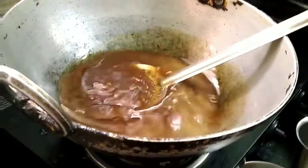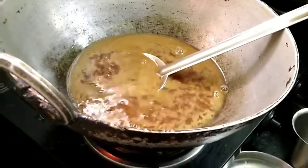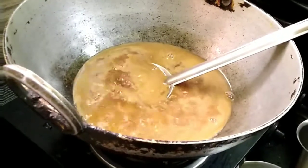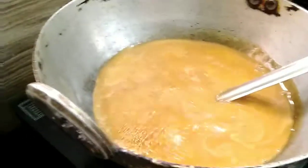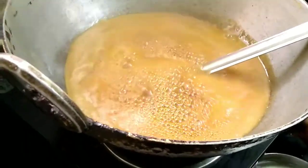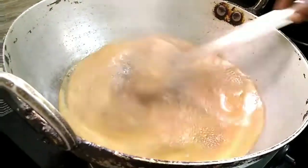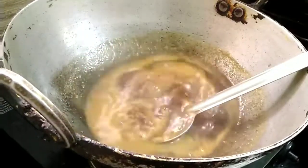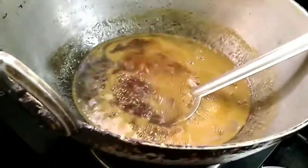Transfer the dough into another bowl and apply ghee on top so it doesn't dry out. Cover it with a cling wrap and keep it at room temperature for 24 hours. You can start making adhirasam immediately, or wait and do it the next day — either way it won't spoil, because jaggery and rice powder are both cooked. No need to keep it in the refrigerator; room temperature is fine.